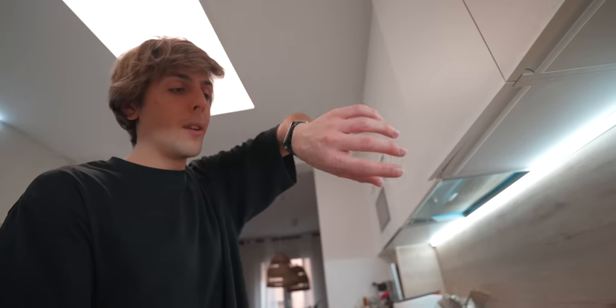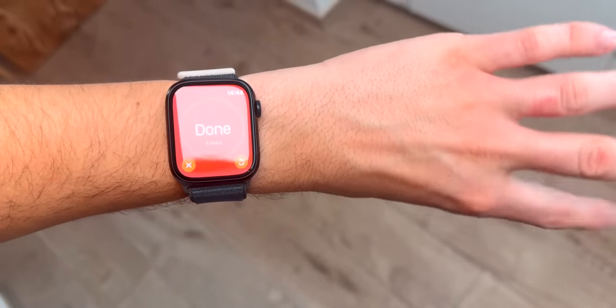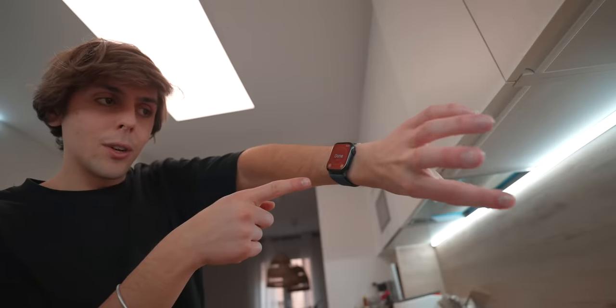Here's actually a good example — I've got pretty greasy hands right now, so I just double tap and the timer will actually start.